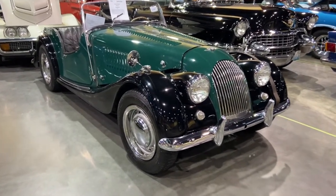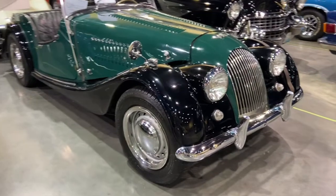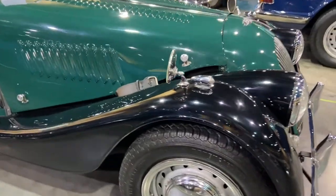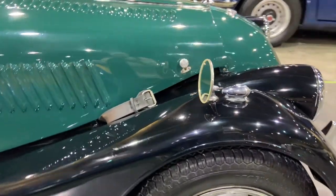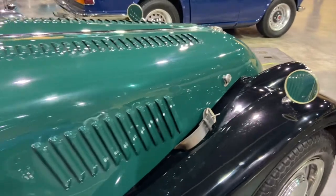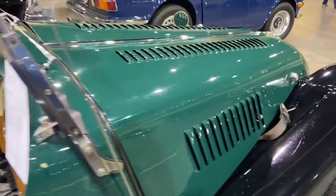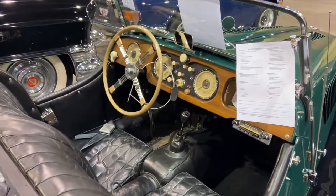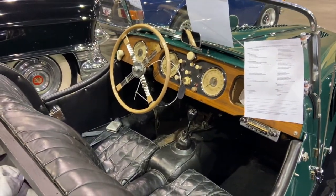The Morgan Plus 4 Roadster was built by Morgan Motor Company out of England, which was established in 1909. The first automobile built by Morgan was a single-seat Morgan three-wheeled runabout, which was extremely popular in England and ultimately got funded by a six million dollar grant from the British government to continue producing these three-wheelers, which ran from 1910 to 1932.